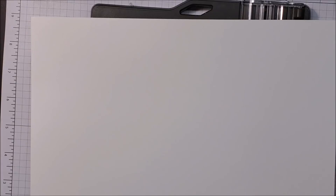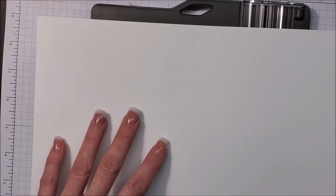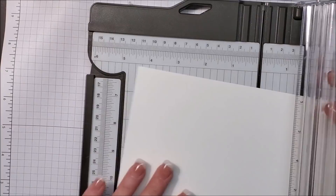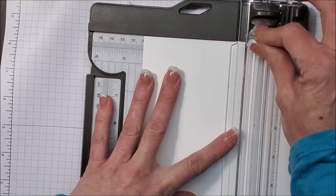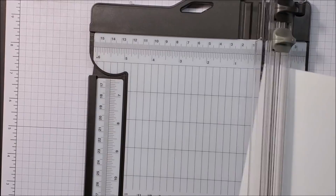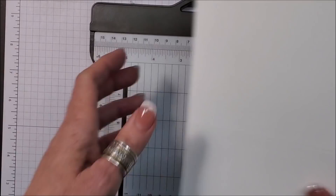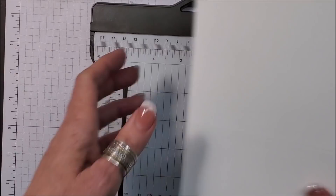For those of you who are new to stamping and maybe not sure how to cut your cardstock — this whisper white layer measures 8.5 by 11. I'm going to score it; you can either score it at the 4.25 mark or the 5.5 mark and that gives you two standard size cards. I'm going to score it at the 4.25 mark using the light gray blade on our Stampin' Up trimmer, then turn it around and cut it at the 5.5 mark.